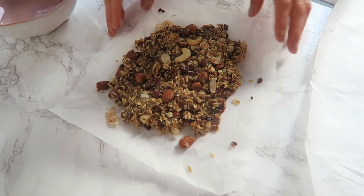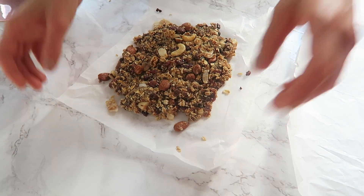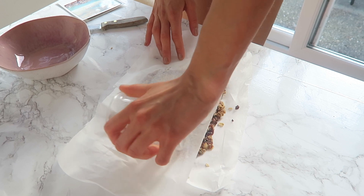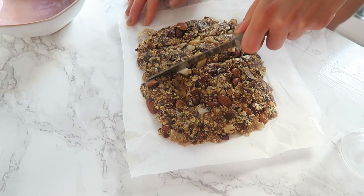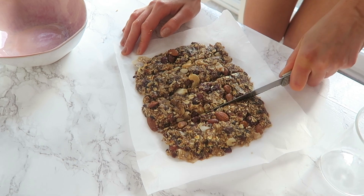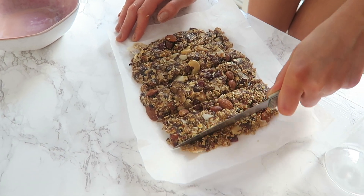We've just popped the mixture onto some parchment paper, and I'll put another piece on top because it's very sticky at the moment. I'm just using a glass to roll it out and make it a little bit thinner. Then I'm going to cut it into bars — bars look nice. And then we'll pop them in the freezer.